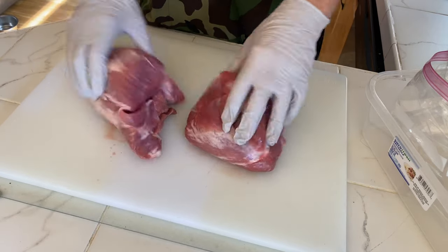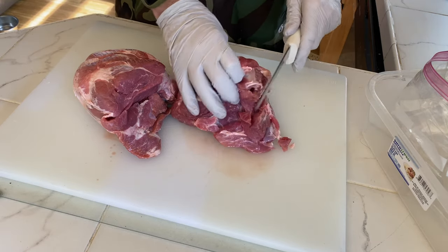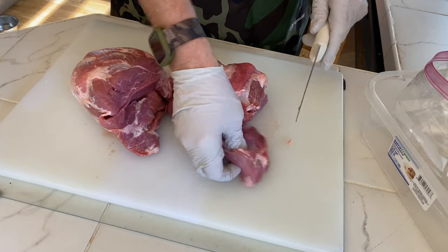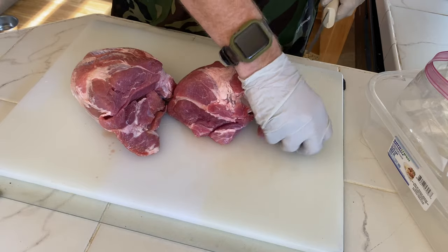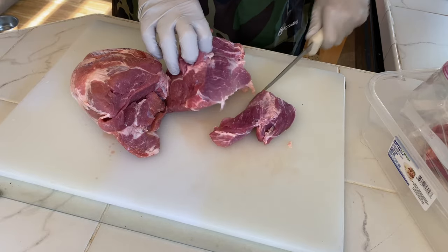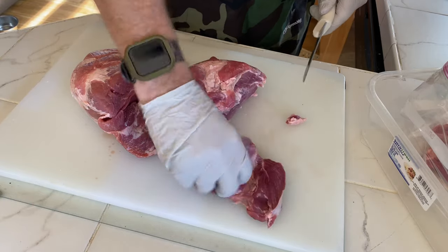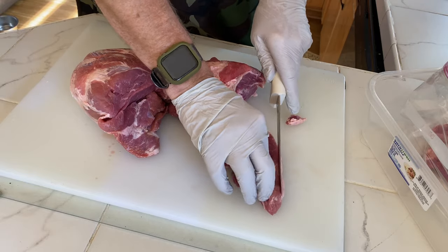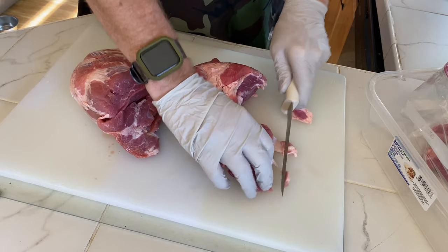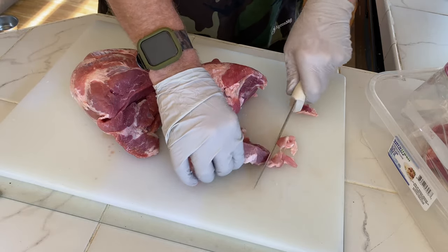I've got about five pounds of pork here that I'm just going to kind of trim up and cut into chunks. Check to see how much fat is on it, so when we go to run it through the processor it'll go through much easier. Now you do want a little bit of fat, but like that big chunk there, we don't want that. Got some silver skin on here, we'll just come in and trim it up.